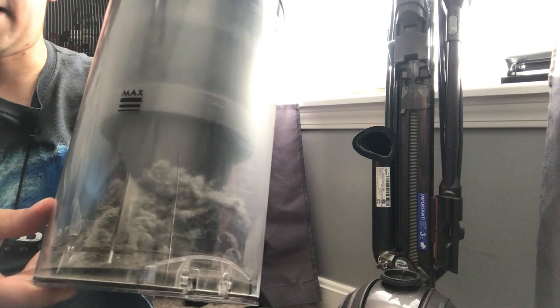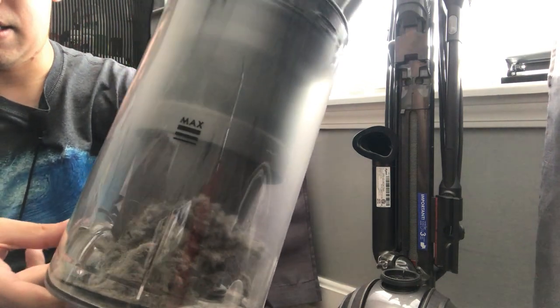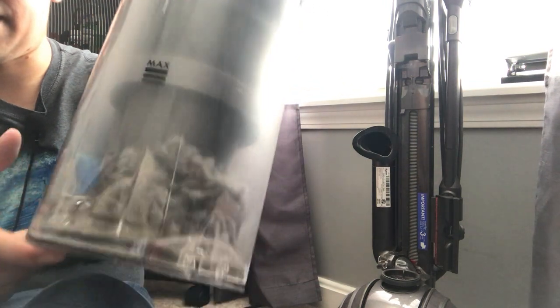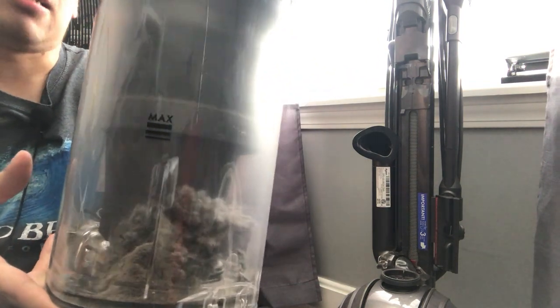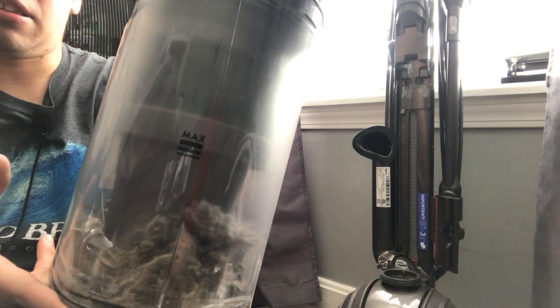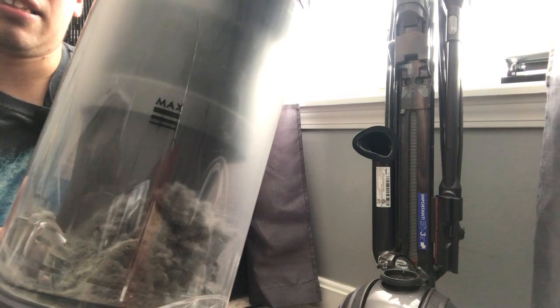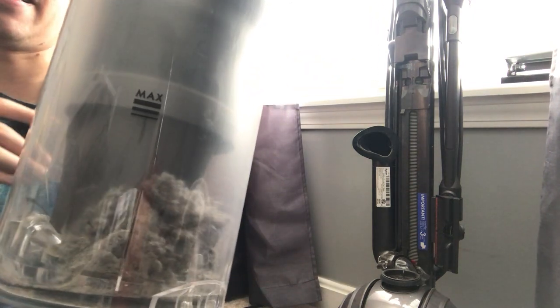Preferably empty it outside. With bagless vacuum cleaners, I tend to empty it outside because the whole purpose of vacuuming is to get rid of the dust, so it makes more sense to take it outside the house and dump it in the garbage outside.